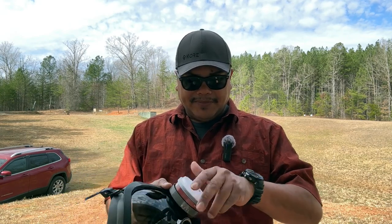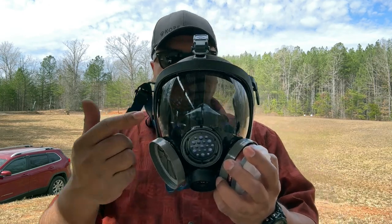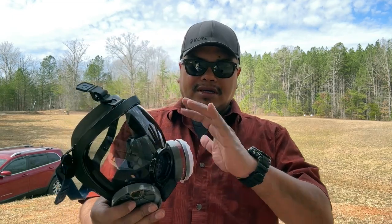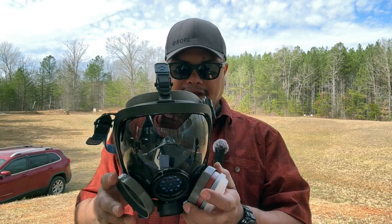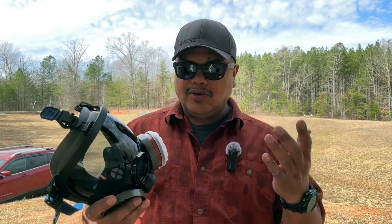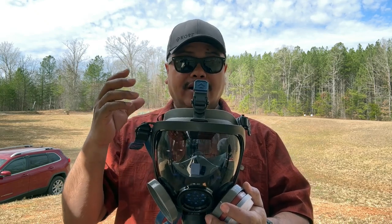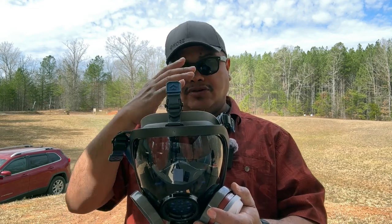You can get the face shield in different colors. They've got clear ones, and this one is more of a smoke-tinted shield. One thing to note: if you wear glasses like I do, it's not going to have a great seal. However, they do have what I'd call a prescription kit — if you use prescription glasses, you can get that adapter and still use this mask with a good seal comfortably.